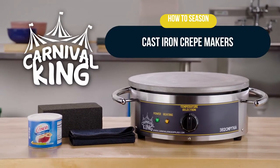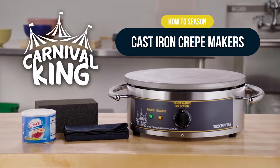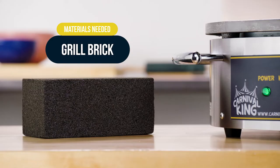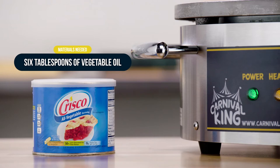Season your Carnival King cast iron crepe maker to give it a smooth, non-stick finish for top performance. You will need a grill brick, a lint-free cloth or pad, and 6 tablespoons of vegetable oil or shortening.